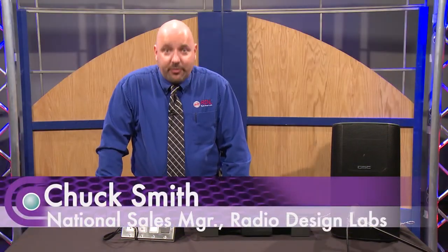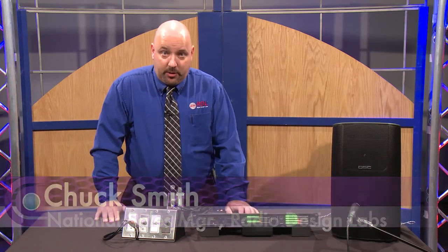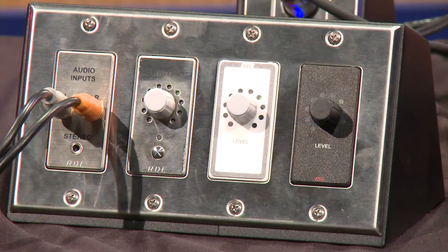Hello, I'm Chuck Smith, the National Sales Manager for RDL. You may know us as Radio Design Labs. Today we're going to be talking about some of our new remote level controls or volume controls.